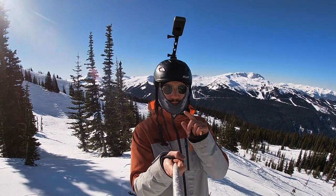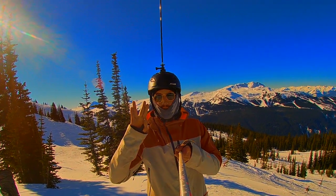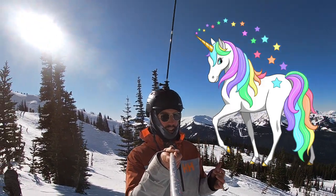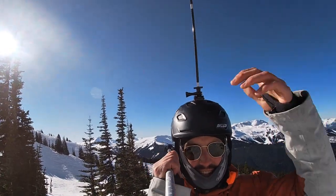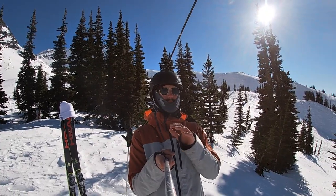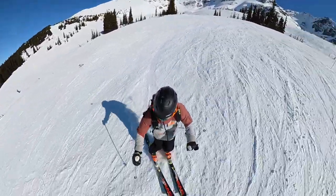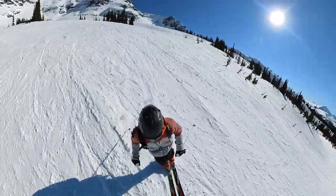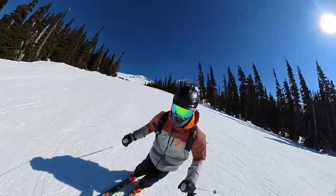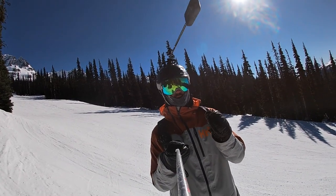Last, we're going to finish strong with the unicorn mount — the most ridiculous mount known to man. This one's ridiculous; I look like a Martian. It's called the unicorn mount — it's just a long, skinny stick. I've seen people put these out of their backpacks. It's hard for this to stay on my head. I'm sure it gets a super cool, full-on immersive view of your skiing, almost like a drone above you. But it puts a lot of weight on your head, pressing down on my goggles and face, so I had to get it off pretty quickly.